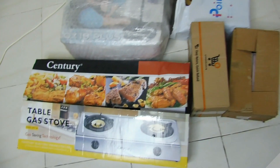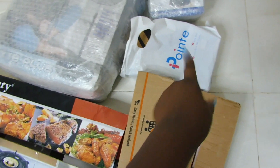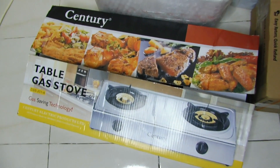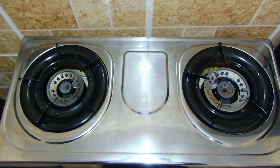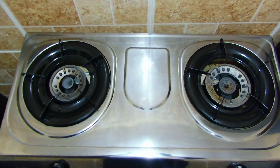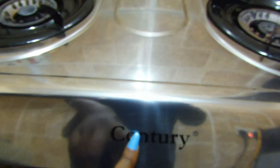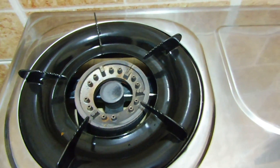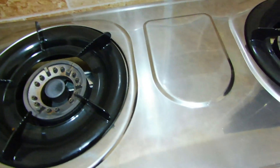Let me show you guys all the things I got. This is the table gas stove I got from Jumia — it's already in the kitchen. This is what the burner looks like. I really love it. It's been working pretty fine since we moved in. We've been cooking with it and it's been really handy. It's the Century brand and it's been working really nicely. It has two knobs — one burner is for a bigger pot and the other is for a smaller pot. They both work perfectly and it works really fast with no complaints or issues.